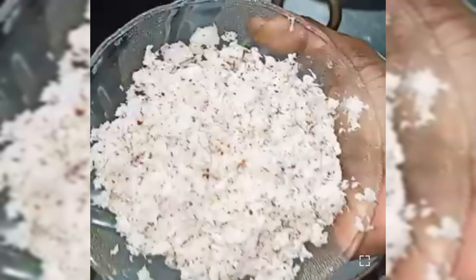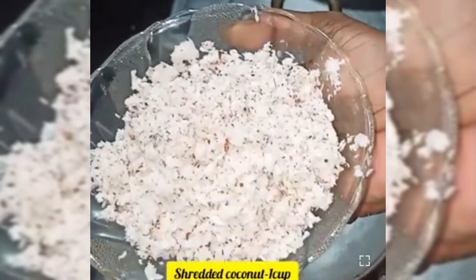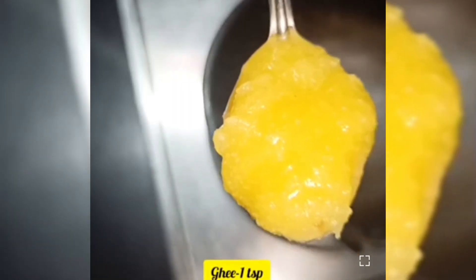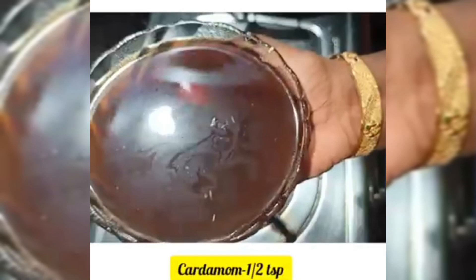I am going to make a little bit of this dish. I am going to add a teaspoon of ingredients. Now, for the flavor, add a little bit of flavor at a time.